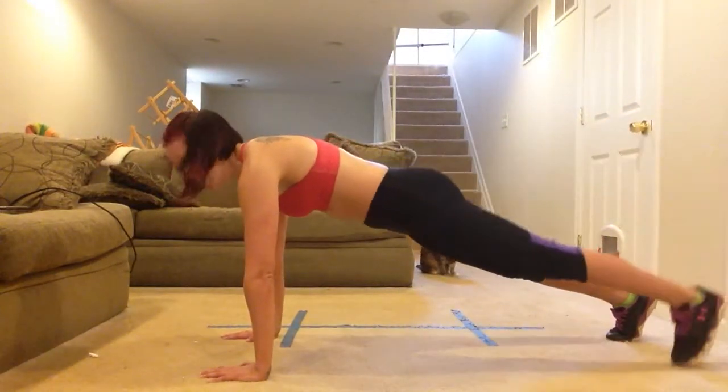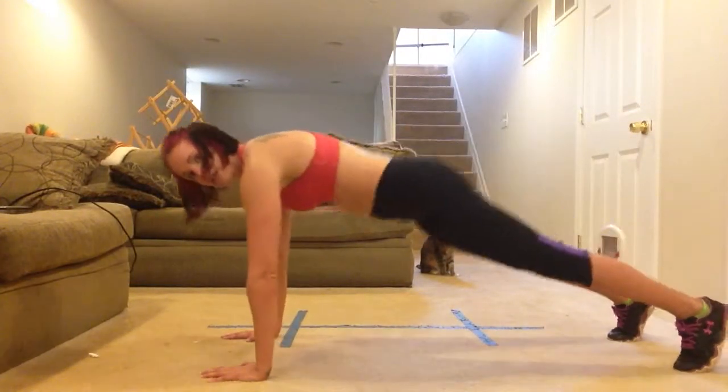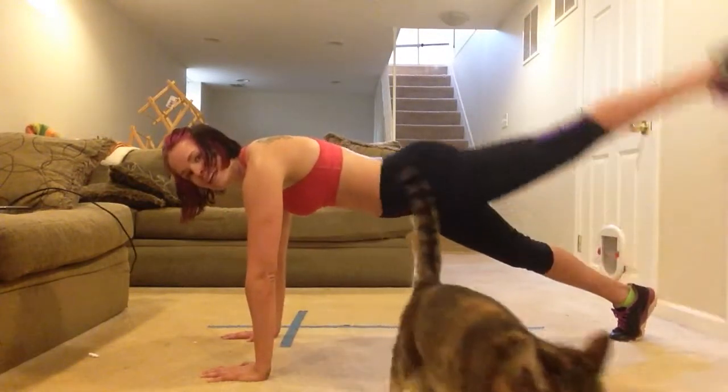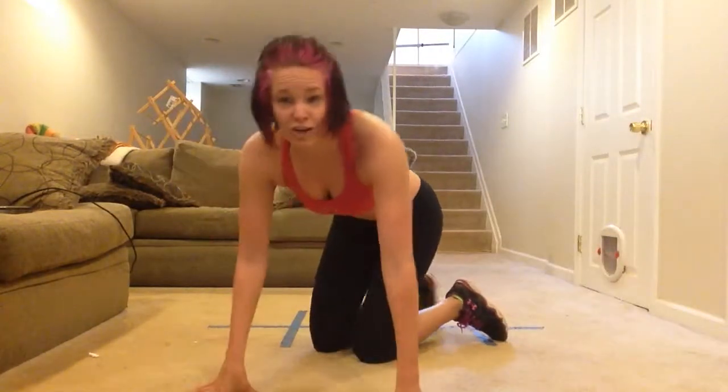For advanced, you come up into that plank position — lift and lower, core tight, back stays flat. You never come up like this and you're never sinking down like this. You're a tabletop, one solid board. Lift. My cat's joining me too — good.